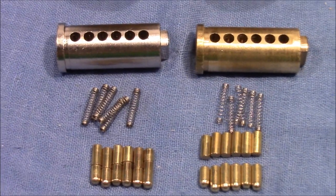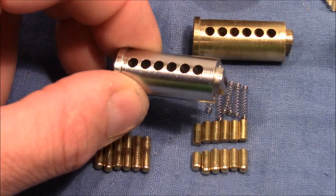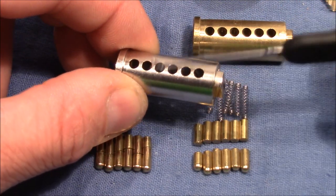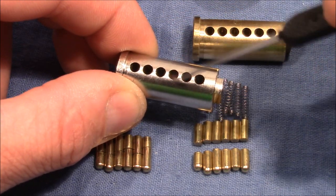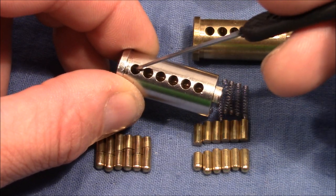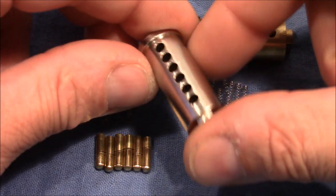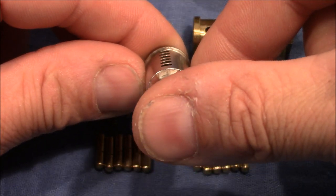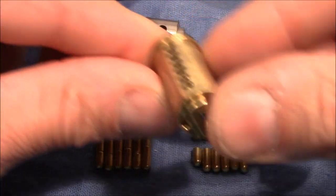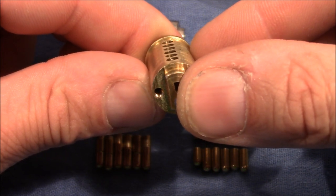Of course you can't really see if the precision is different or if the tolerances are tighter, because these kinds of properties — whether the chambers are perfectly aligned without much deviation, whether the roundness is closer to a perfect cylinder — are hard to assess visually. I would say it looks perfectly in one line, though maybe I can see some little deviations. I'm not really sure.